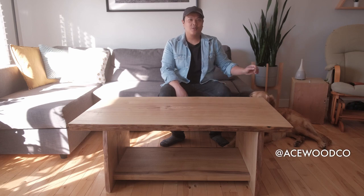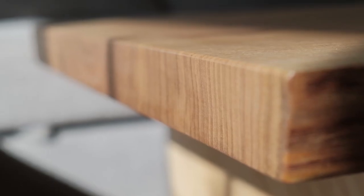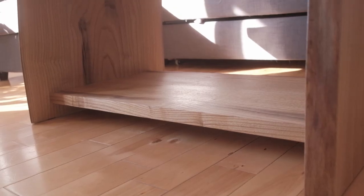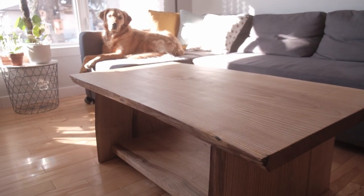Hey everybody, Anthony from Ace Wood Co. with my dog Sawyer here. Today I'm going to show you how I built this live edge coffee table. It was two beautiful slabs — the ash has beautiful grain to it. Hit that like and subscribe button and enjoy.